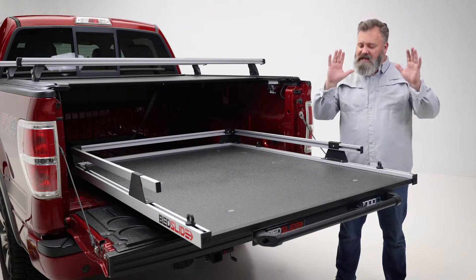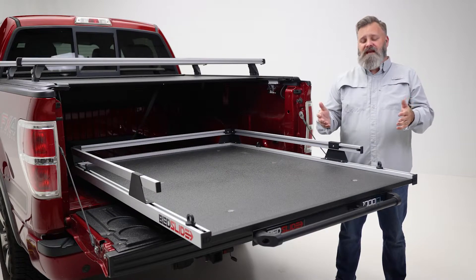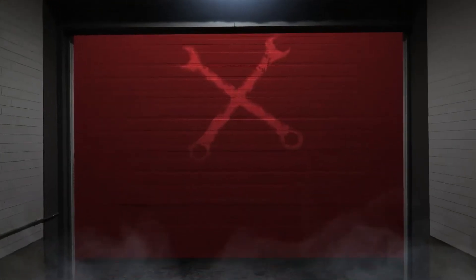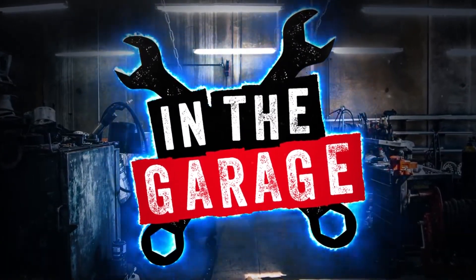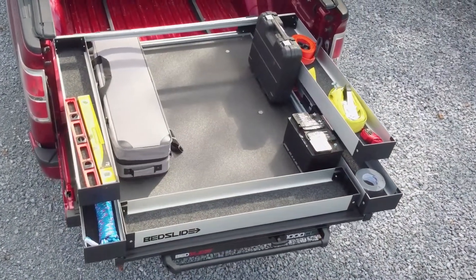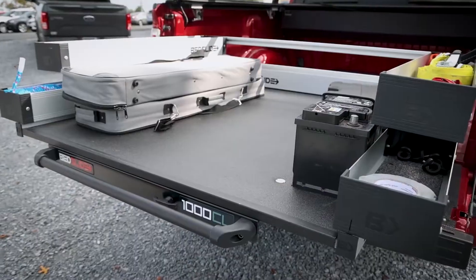Loading and unloading your truck bed takes a lot of time and energy, but with the Bed Slide 1000 CL, you can bring your truck bed to you! This bed slide is a great addition for your contractor truck, overlanding rig, or even getting that load from the home goods store.